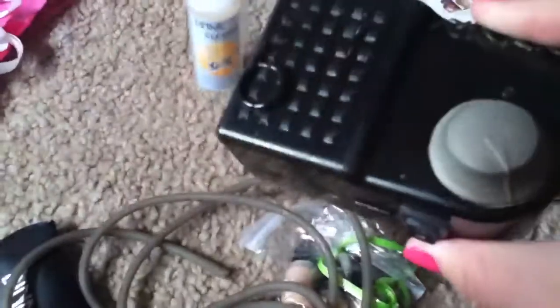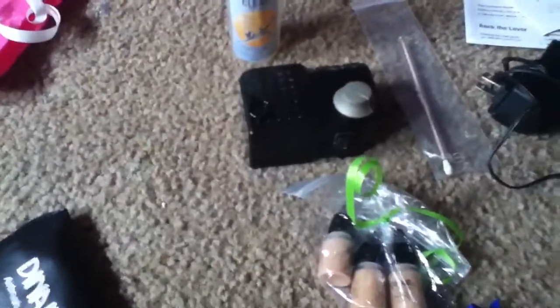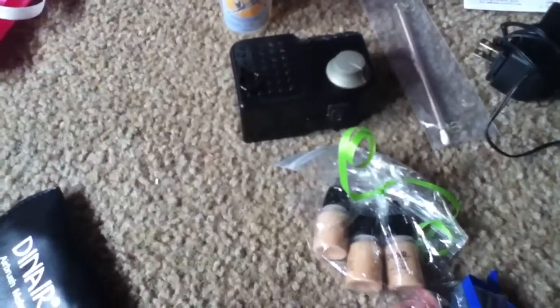So pretty much I got the Dinair system. It is used and it is the older version, but it's in pretty good shape. It's like buying a used car — what's the difference between buying a used car and a new car? You save a couple thousand and it's the same thing, just a couple miles on it.